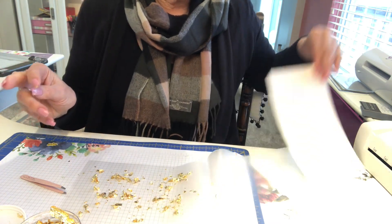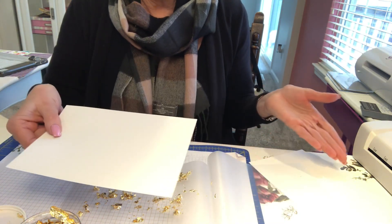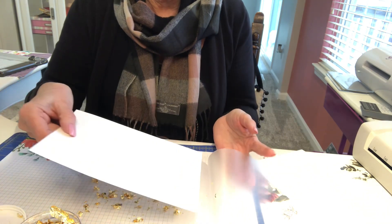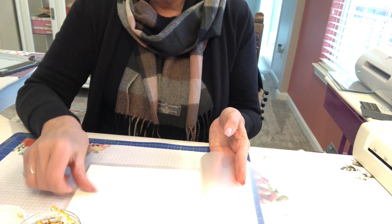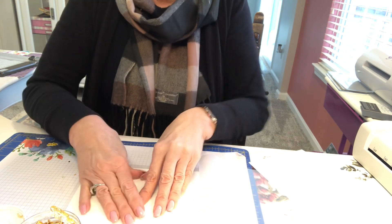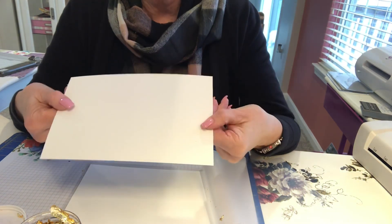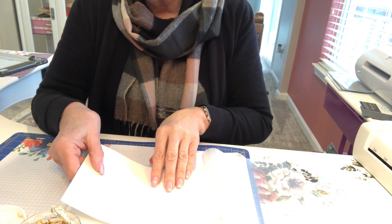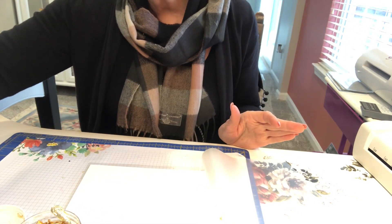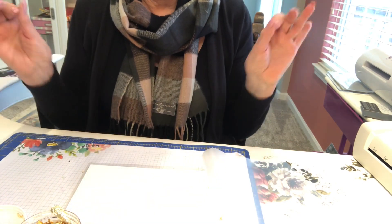Now take your paper — it doesn't matter what size. I just happen to do an 8.5 by 11 and cut it down the middle to 5.5 inches. I'm going to put the first one on top of that group of gold leaves we just did. Now you're going to take your second piece of paper and put it right on top of the first one you just laid down.